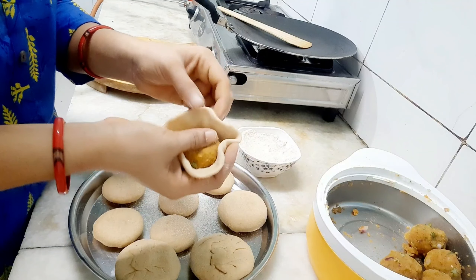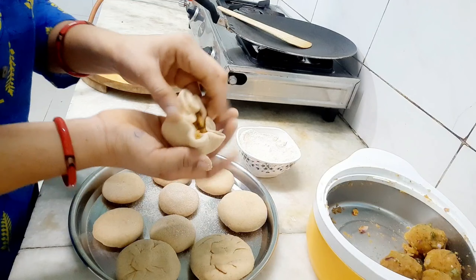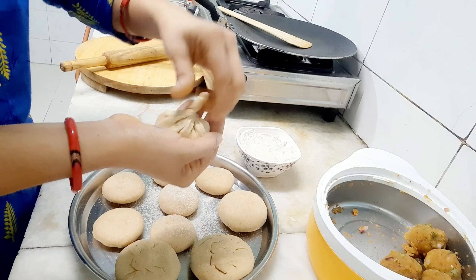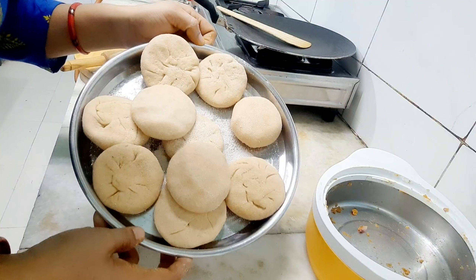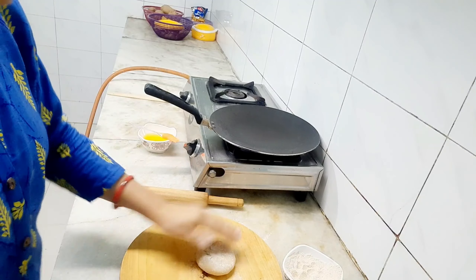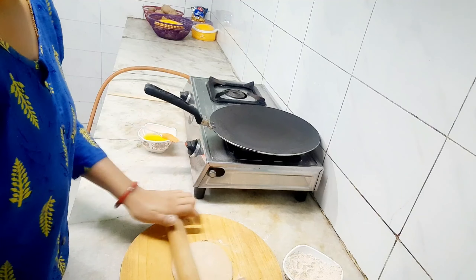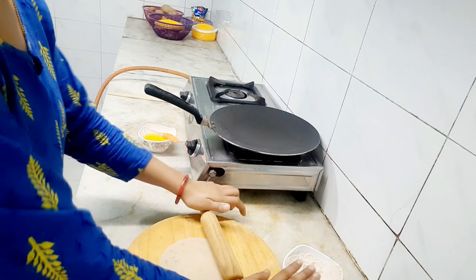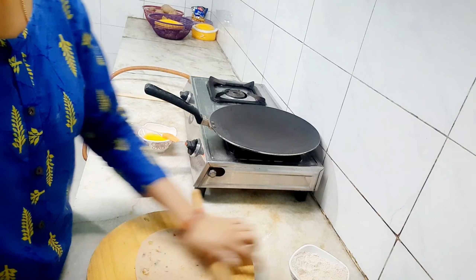Roll out the dough and add the stuffing. First place all the stuffing inside, then fold and seal it. Roll it out into the bowl shape — roll the paratha out nicely.